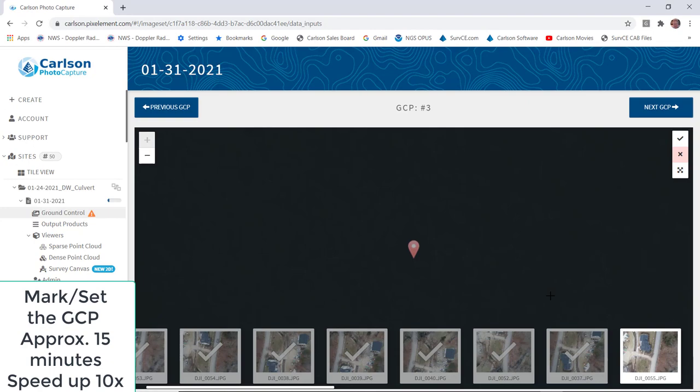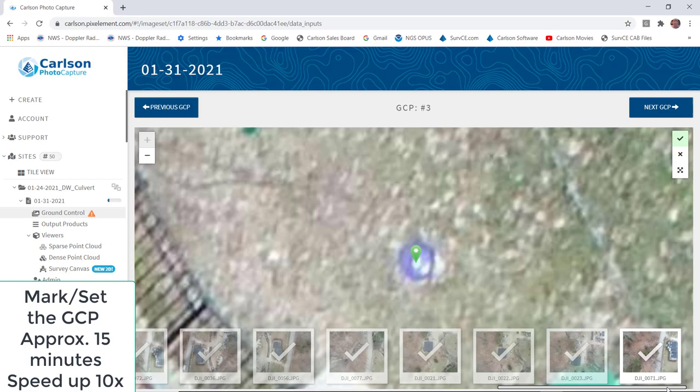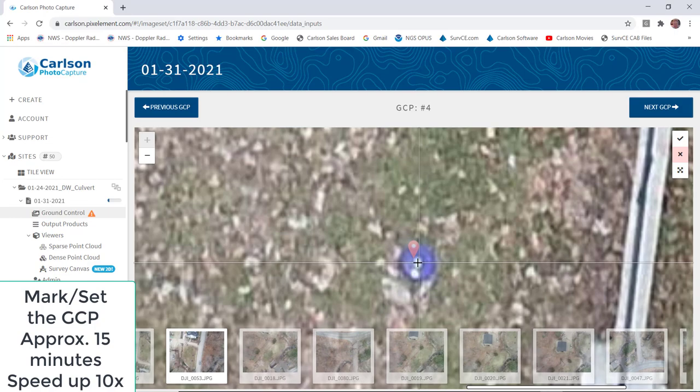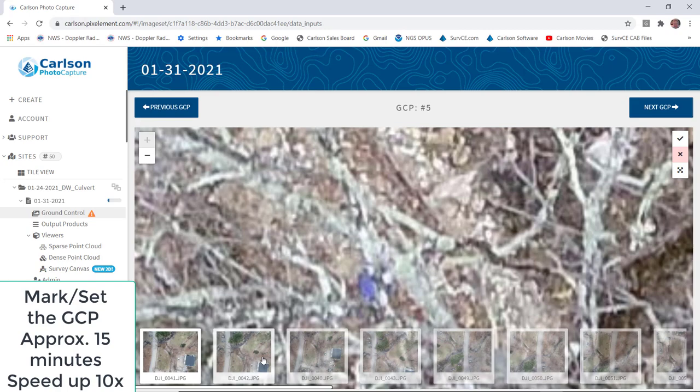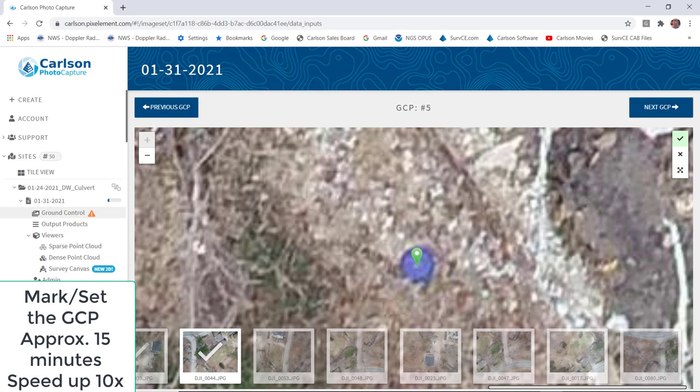We flew at 180 feet. You can see up in the middle there we're on GCP number three. There are seven ground control points in all, and it took approximately 15 minutes to mark the control. Because we're sped up, it will take only about one minute and 30 seconds. That's the fourth — now we just move to the fifth GCP point, and there are two more that need to be done.